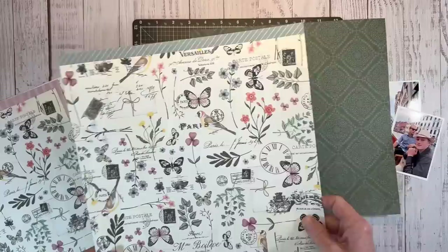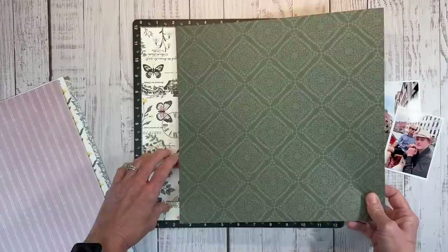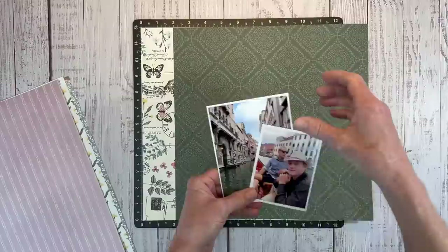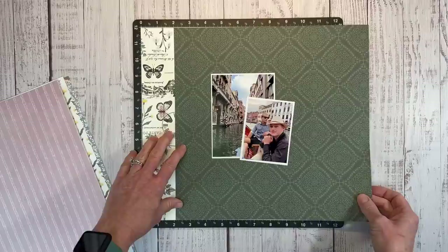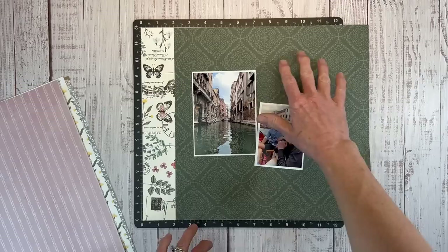What I'm thinking is I'll have a two-inch strip — and that's why I like working on my Versa mat, I can easily see exactly where I need to cut my paper. I'm thinking of placing the photos like this, and then I'm going to create a title down here with some embellishments anchoring the title, and then one up here as well.